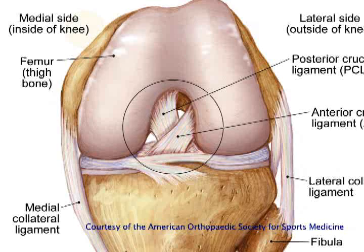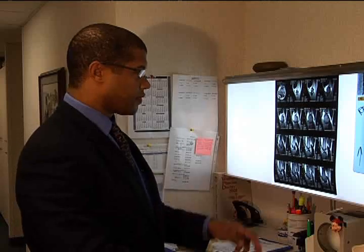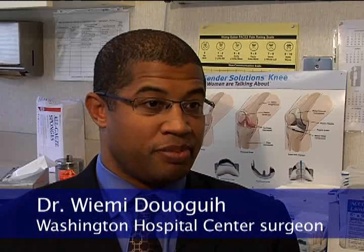This in turn can lead to premature arthritis. Dr. Wimi Douogi performs about 100 ACL reconstruction surgeries each year. People can have significant pain after the surgery, when they kneel, when they squat down, and it can be debilitating.